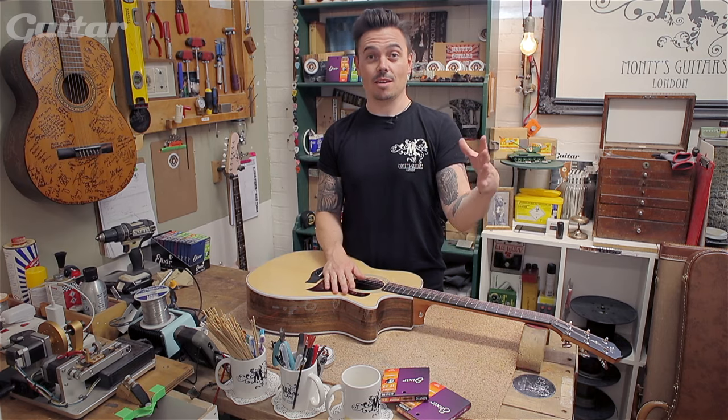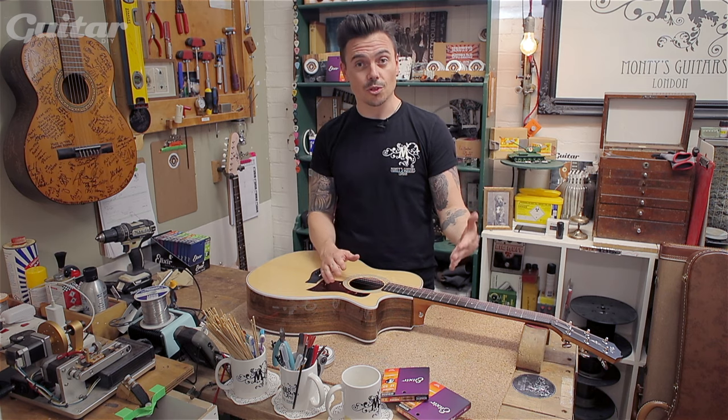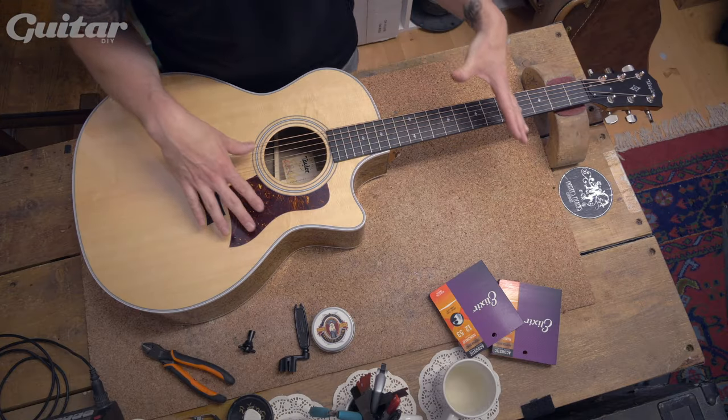Hey, it's Matt from Monty's Guitars. I'm here with guitar.com to guide you through how to restring an acoustic guitar.